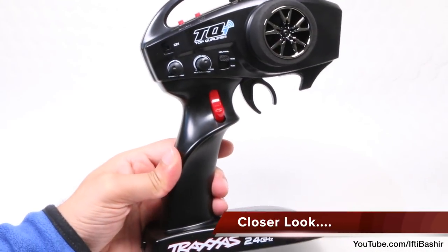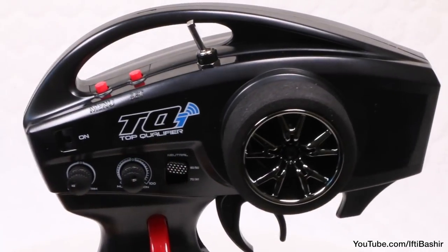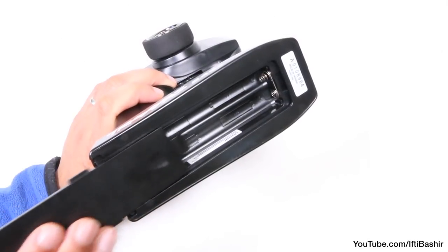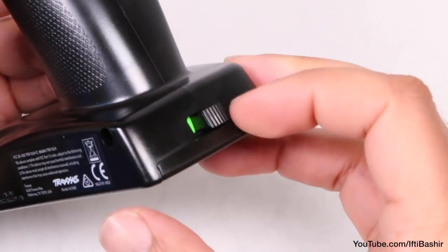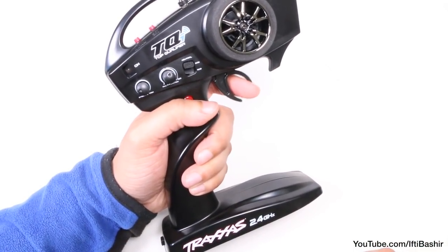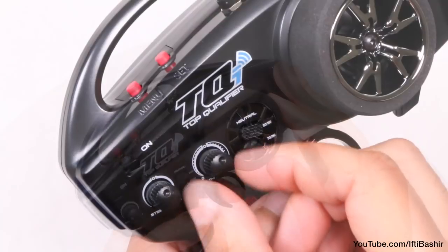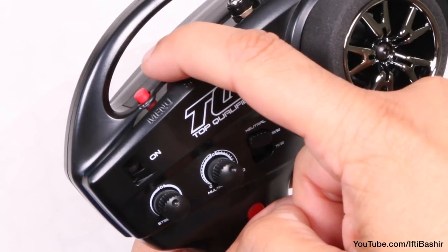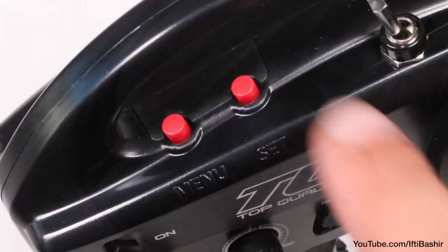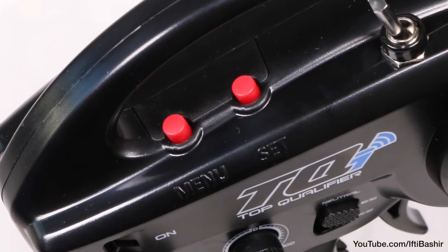So talking of the transmitter, let's start here. If you've used Traxxas vehicles in the past then you'll be right at home with its familiar design. Space in the base for 4 AA batteries that run the unit, along with a power switch just above. Further up we have an ergonomically comfortable hand grip along with the throttle and brake trigger and the foam-lined wheel used to steer the vehicle. Above these are the usual trim and multifunctional knobs and the menu buttons at the very top. The set button also doubles up as a cruise control button, perfect for longer trail driving.